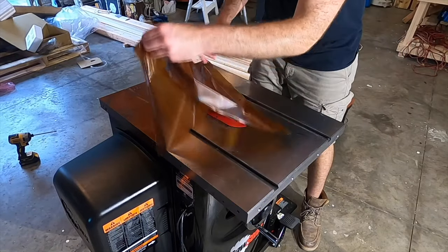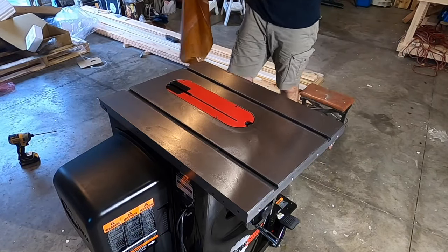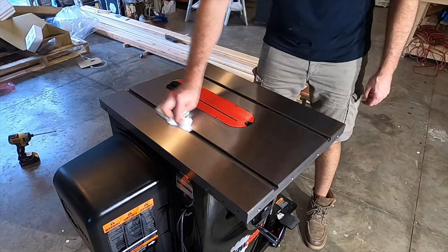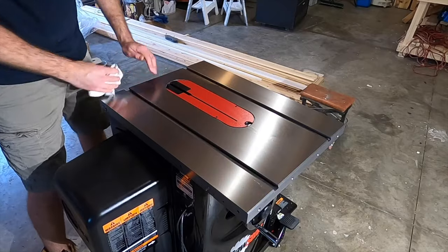The top of the saw is coated with an oil-covered paper, so you pull that off and wipe the top with a paper towel. The finish on the cast iron was pretty well perfect, and it was awesome to finally see this surface.